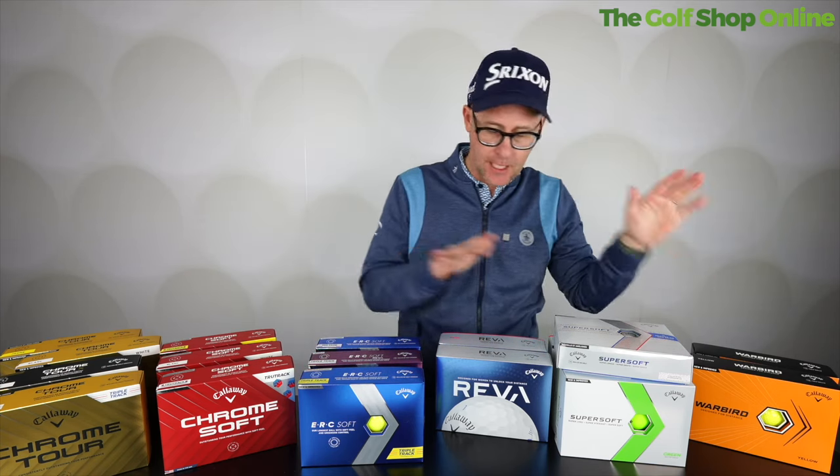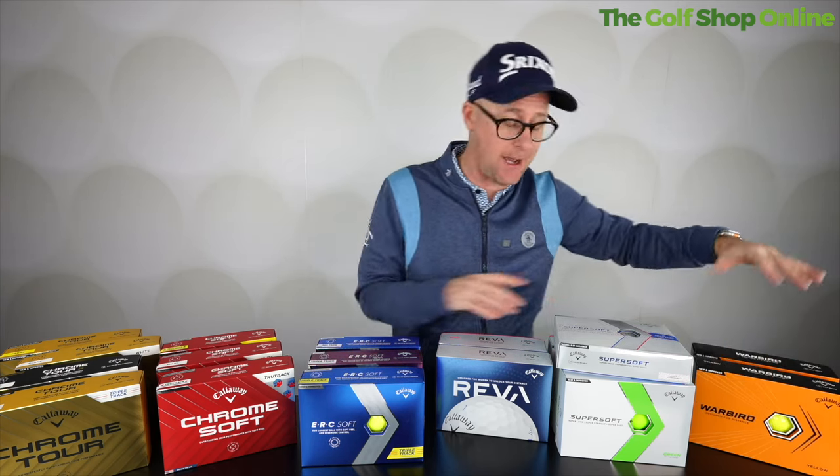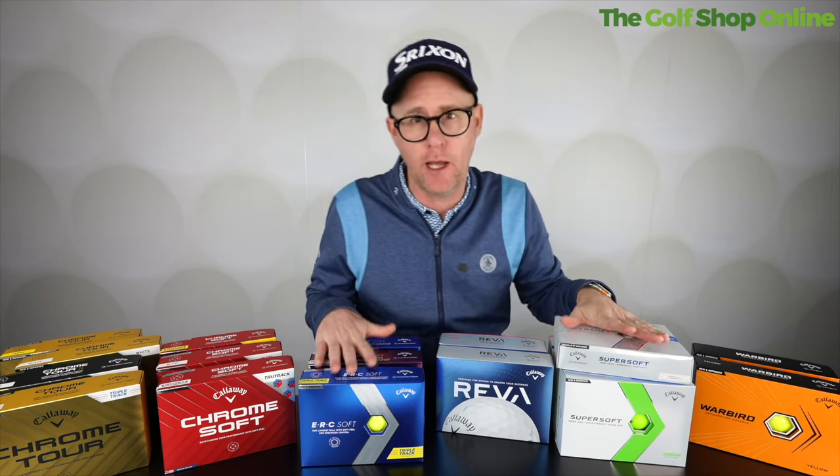Let's take a look at the Callaway golf ball range — it is so extensive. Callaway is maybe one of the most improved golf ball brands of the modern era. They blew up on the golf ball scene, and they now make an extensive range: tour proven, great value, dedicated to female golfers, and a mixture of both. Their range now is kind of second to none.